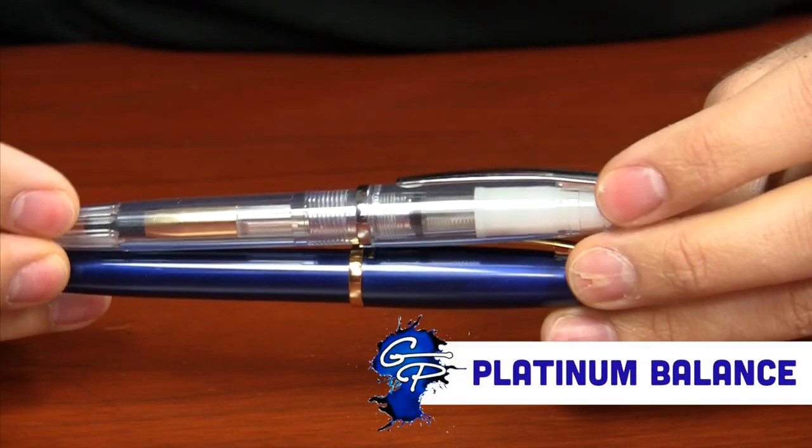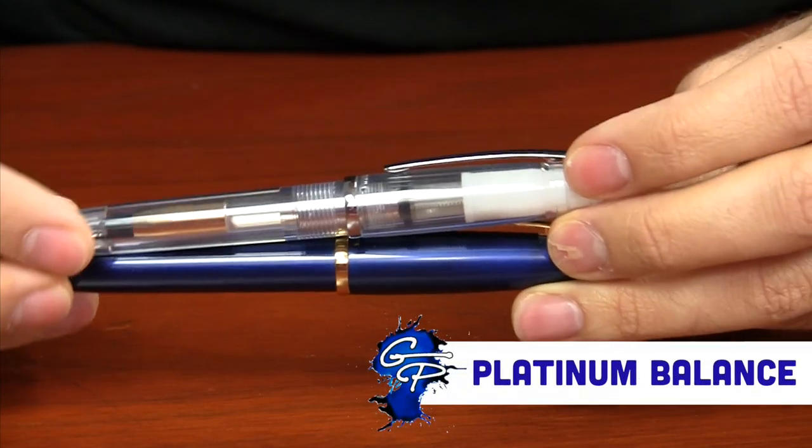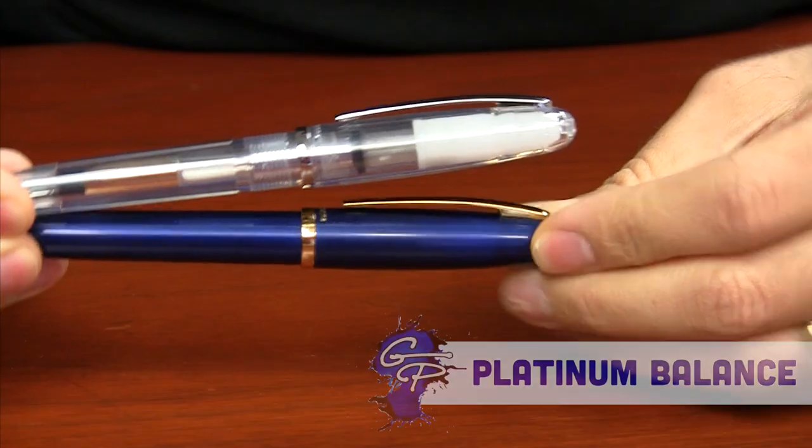Hi, I'm Brian Goulet, co-founder of GouletPens.com, and today I'm going to give you a quick look at the Platinum Balance. Now, if you're familiar with the Platinum Cool, the Balance is actually the original pen that the Cool was modeled after.